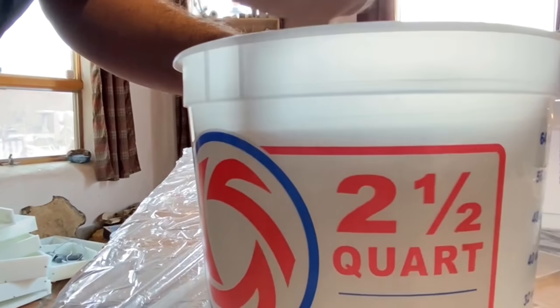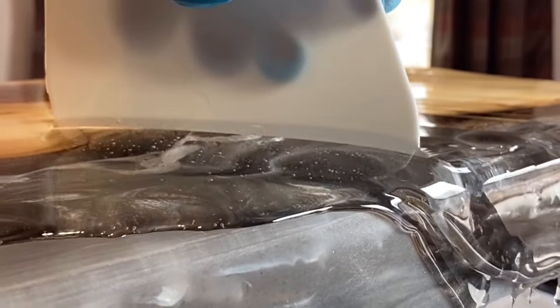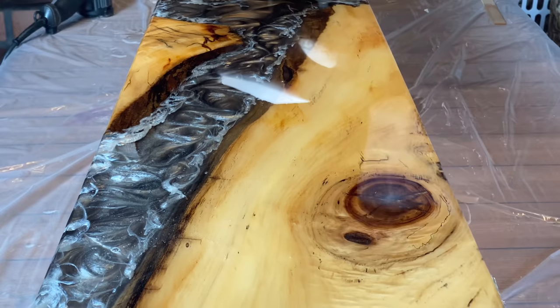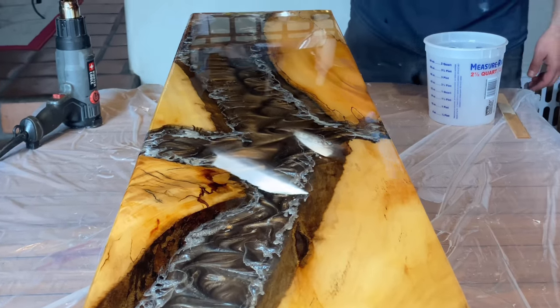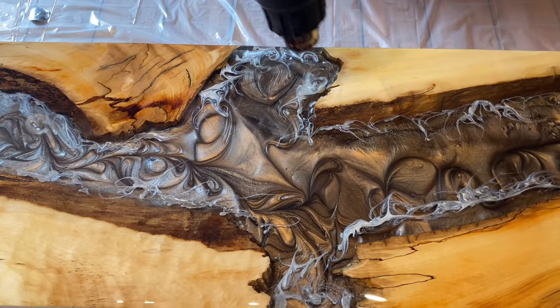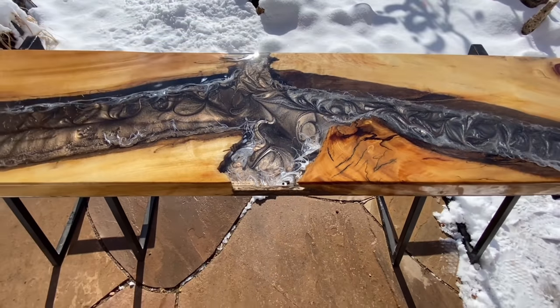You'll definitely notice the difference when you're pouring it and when you're stirring it. I like to put my epoxy resin in front of a small space heater — that works perfect. You don't want to put it too close and risk burning the container, but at least six to eight to ten inches away so it warms up the contents nicely.